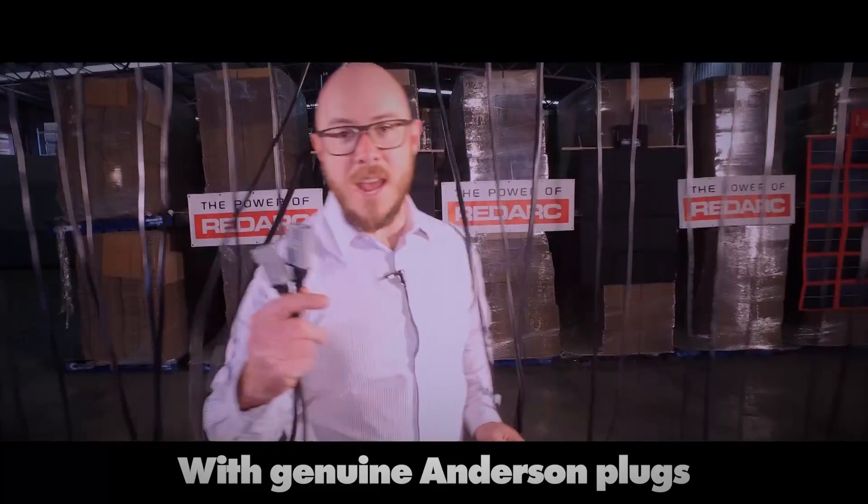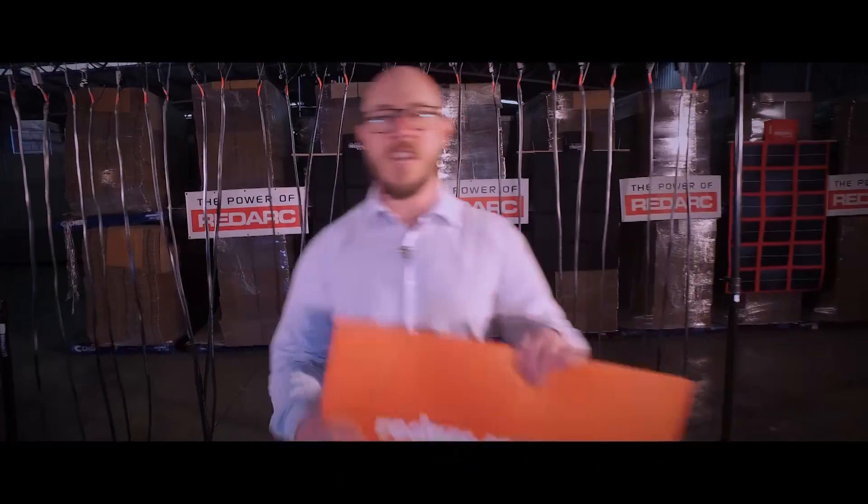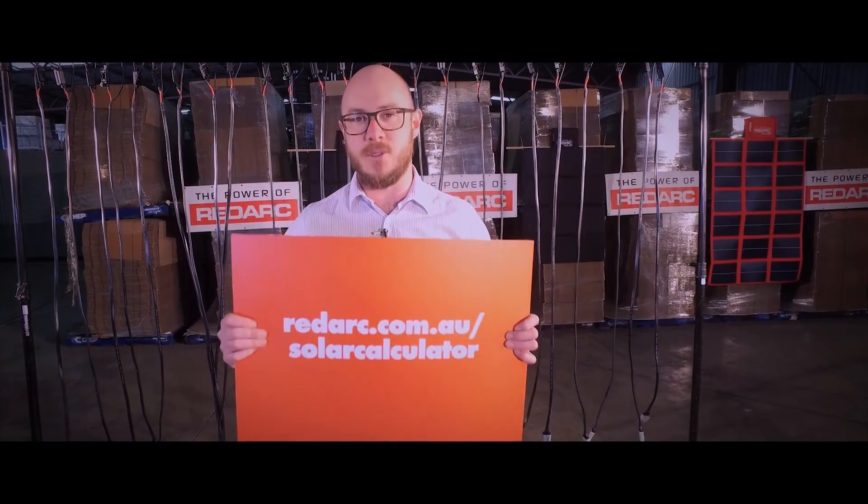All blankets come with genuine Anderson plugs. Check out our website and solar calculator to see what best suits your needs.